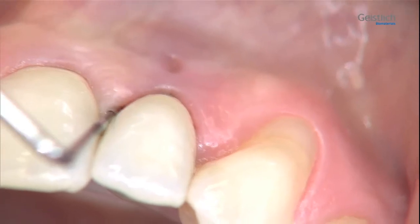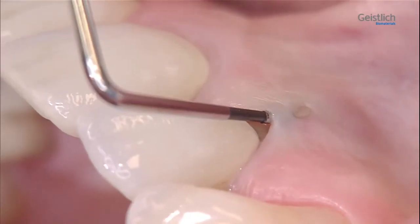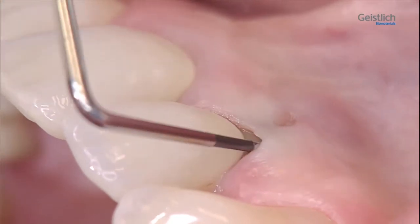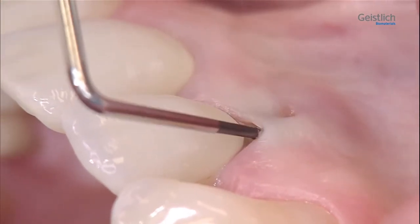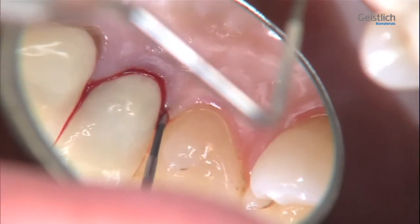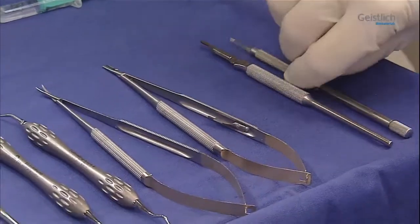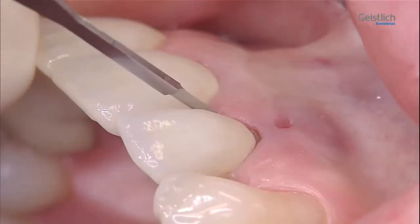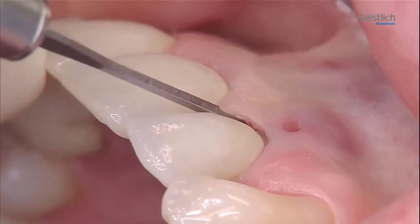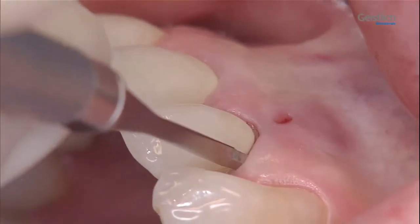With a periodontal probe, we explore the bone around tooth 2-2. The loss of the buccal bone plate is clearly palpable, while sufficient bone is still present on the palatal aspect. We remove the remaining granulation and connective tissue from the buccal tooth surface with a micro scalpel blade.